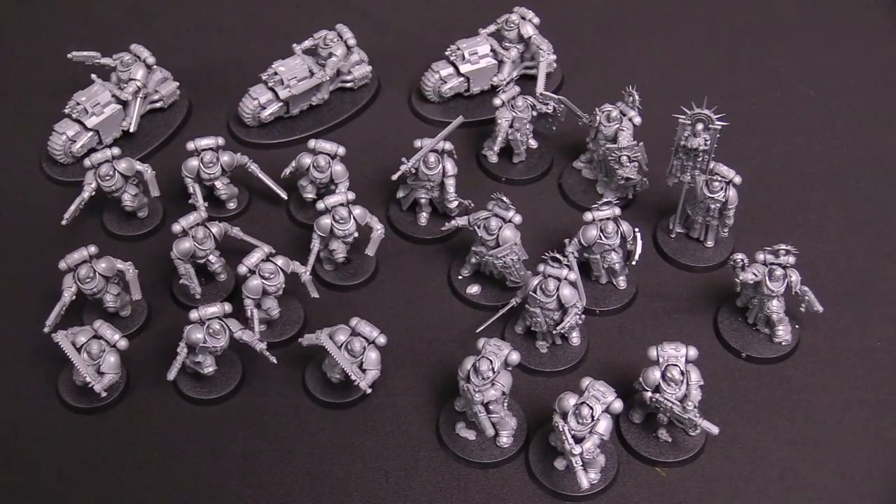Well folks, those are all of the Space Marine models from the new Indominus launch box for Warhammer 40,000. They will be available for pre-order on July 11th and out in stores on July 25th, 2020. If you're watching this after those dates, go pick up a box — what are you waiting on? These models are fan-freaking-tastic. They're all brand new, perfect for veterans, perfect for new players, and super easy to build because they're all push-fit.